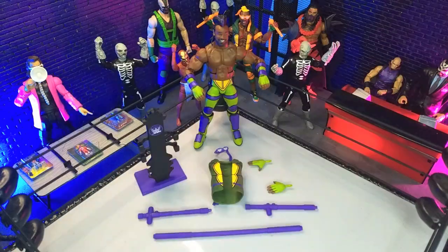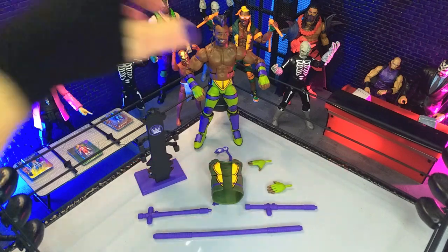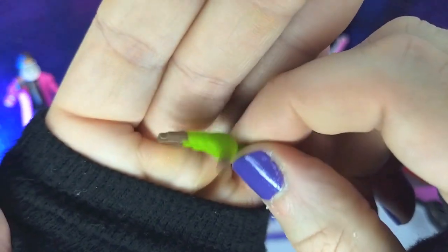Great looking figure. We get a really fun assembly of accessories here. So let's jump right in. For hands, we get our requisite C-grips right out of the box, then we get a pair of splayed out hands. Great work all around there.